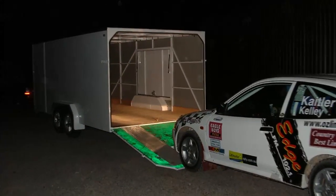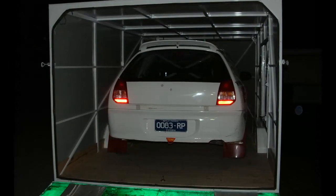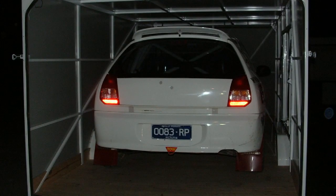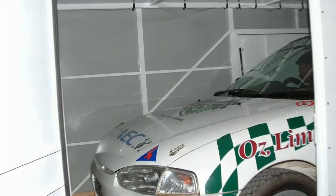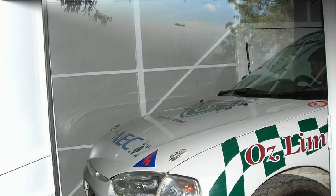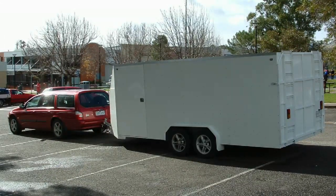In this photo you can see there's a side door on the right-hand side, which was a gas-strutted tilt-up door that allowed you to get out of the car when the car was in the trailer through the driver's side door. Packed up to head to the first event, which was Bega in New South Wales.